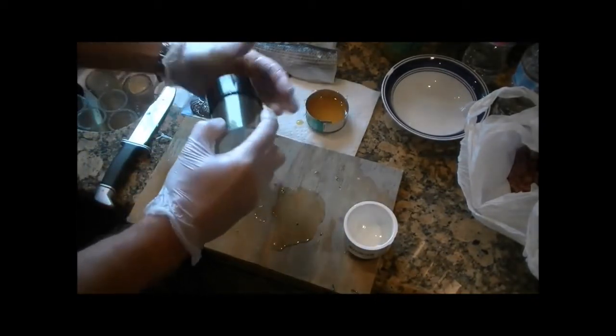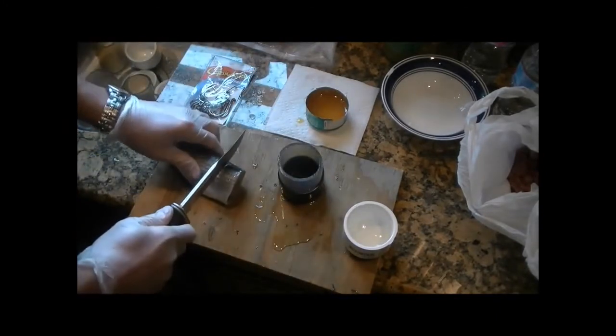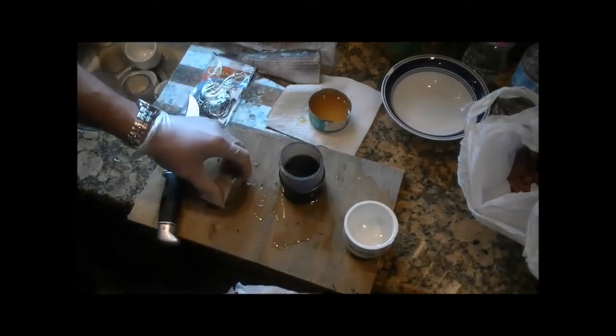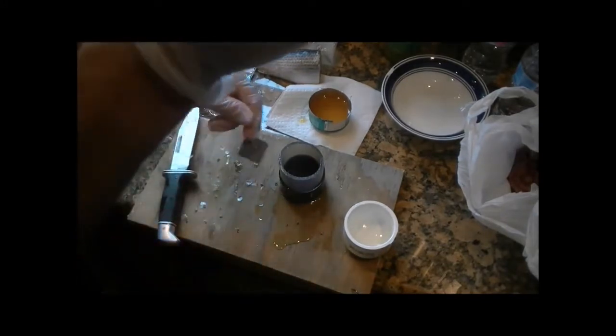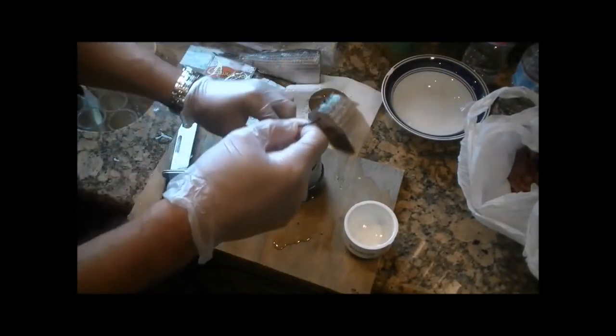Dip in the menhaden oil, get the end cap on. People like different sizes of cut mullet — we've learned over the years that this size slice works pretty well. Lead weight — this one looks like a six-ounce lead weight — goes to the bottom.